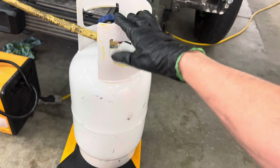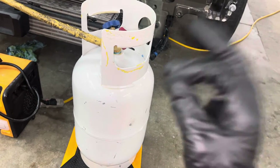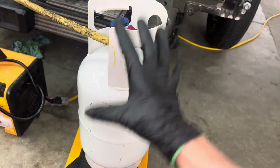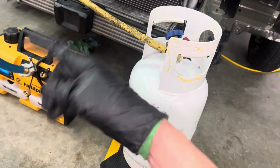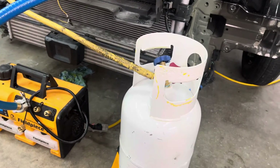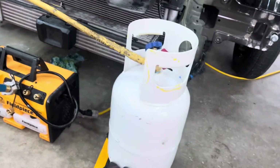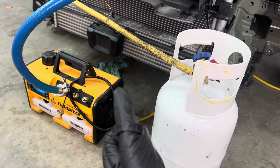You have no oxygen mixed in, so you could have no reaction in 100 years — it'll still be a crisp, clean tank on the inside. On the other hand, if you have a recycling cylinder and you're using the same cylinder that you've hooked up to a hundred other cars, every kind of oil residue is inside that recovery cylinder because not all machines work perfectly.